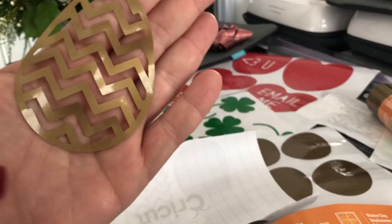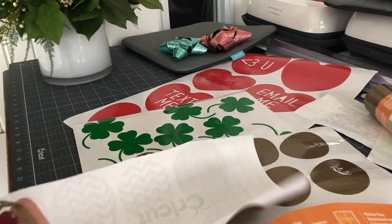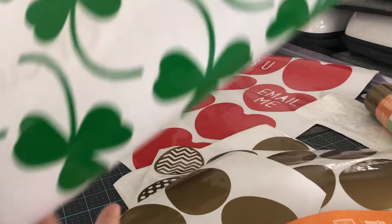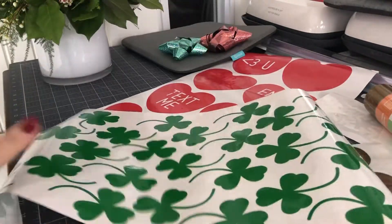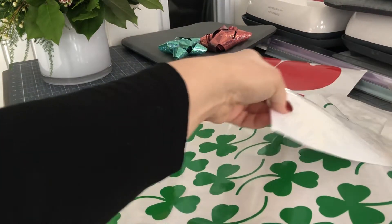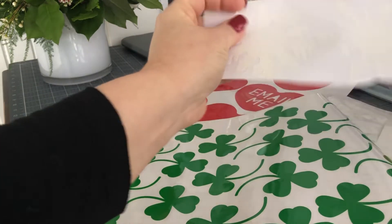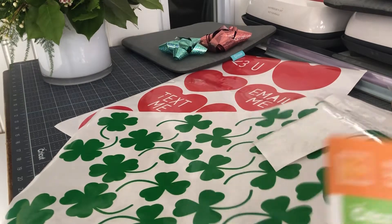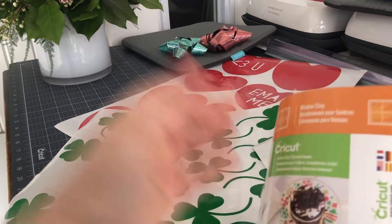These are golden Easter eggs — I've got golden Easter eggs, I've got shamrocks and four-leaf clovers, and some Valentine's designs in case you still want to celebrate that, or for next year you can keep the file. And then also the winter ones.